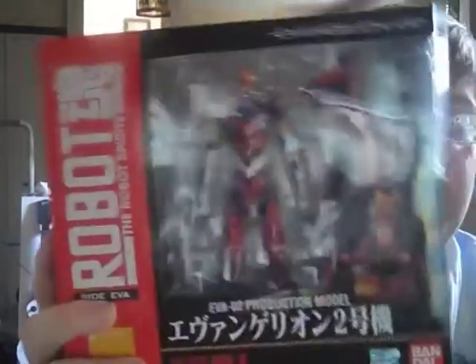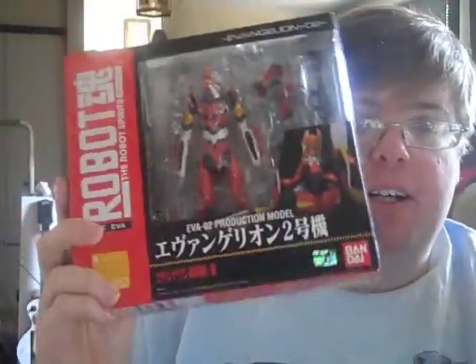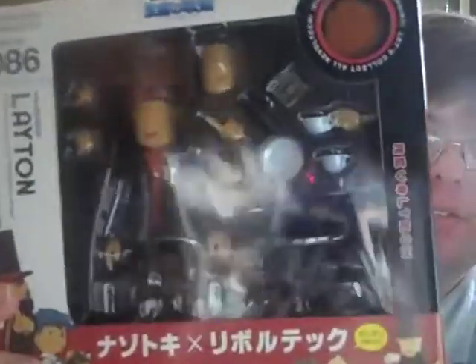I also got these: Robot Damashi Evangelion Unit 2 from the new movie line — it's a Rebuild, I believe that's what they're calling it. Expect a review of this and a review of RevolTech Professor Layton. I'm a huge fan of the Professor Layton games. I think they're absolutely awesome, and the figure is just as awesome as the games.